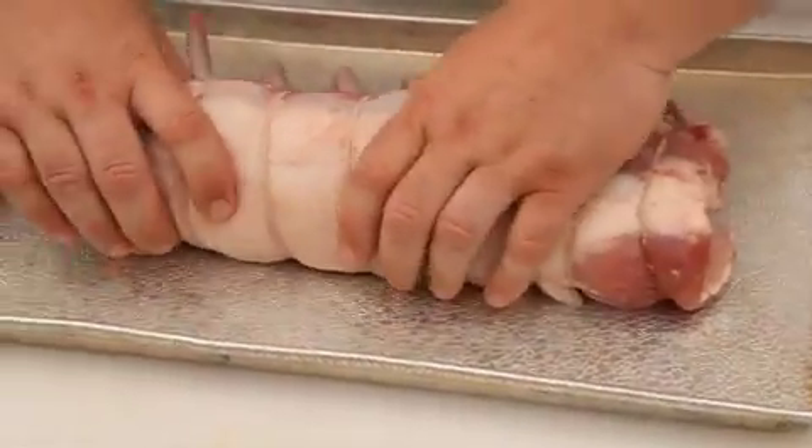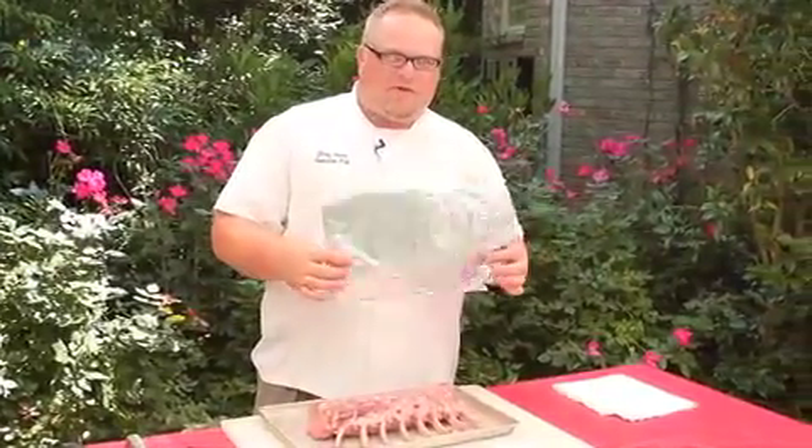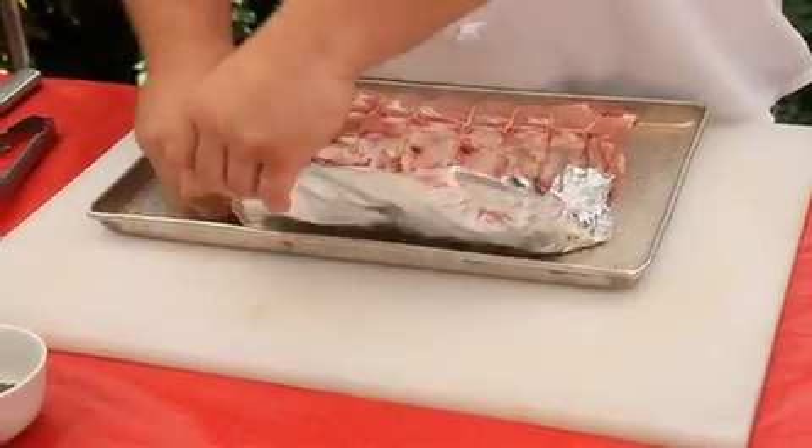That's going to grill up nicely. One thing I like to do with this cut is wrap the bones in foil before I'm getting ready to grill it. The foil protects the bones from being burnt or charred, and it gives you a much nicer and cleaner presentation.